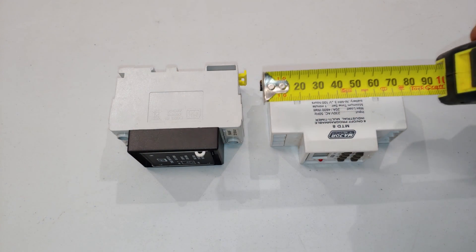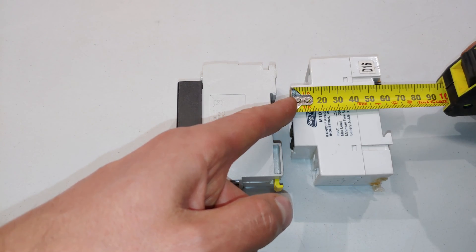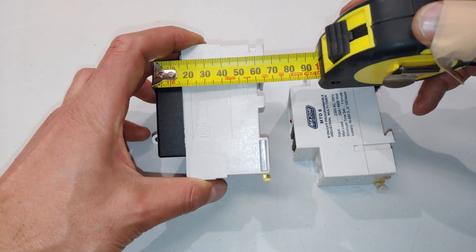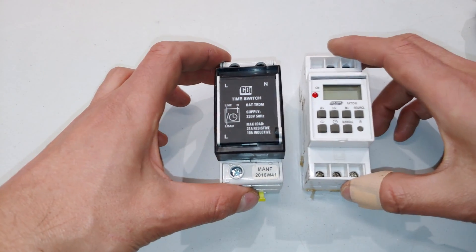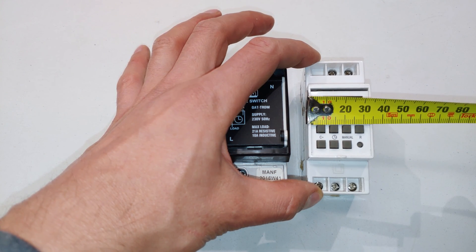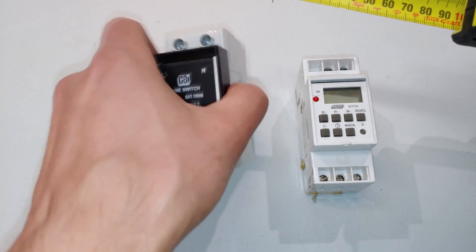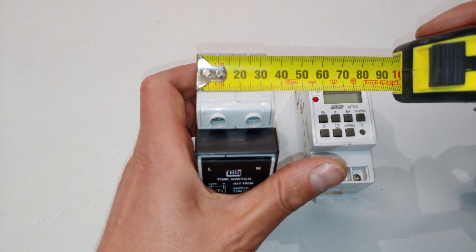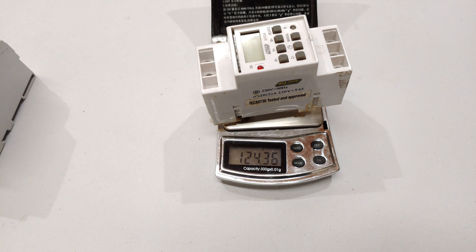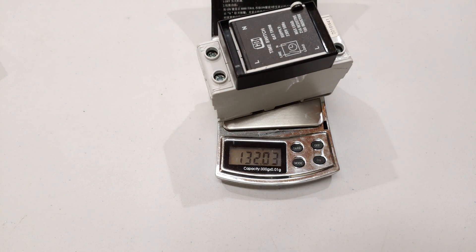In the final part of the video, looking at physical dimensions: the MTD8 is 85 millimeters tall and the CBI is 86 millimeters. The MTD8 is just over 60mm deep, the CBI 65-66mm. In terms of width, the MTD8 is just under 35mm while the CBI with its cover is 39mm — remove the cover and it's 35mm. In terms of mass, the Major Tech is approximately 124 grams and the CBI is 132 grams.